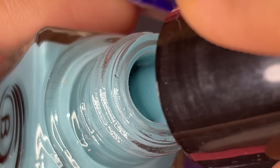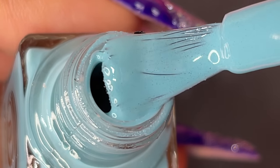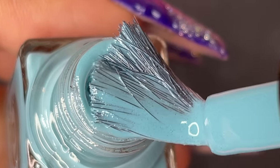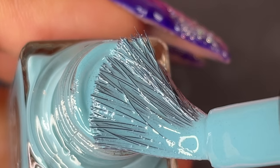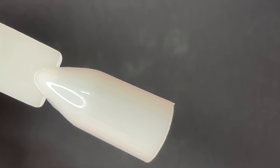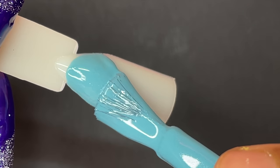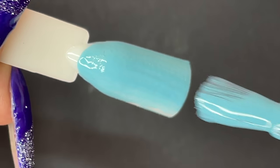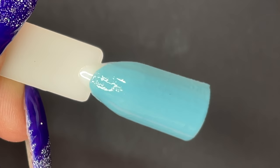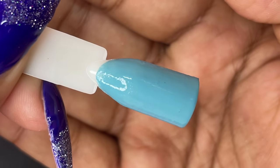First up is Blueberry Candy — a beautiful pastel blue color. You can already see the textured effect when you open it. The brush is noticeably thicker than other collections using the same bottle, so I wasn't sure how it would work. I dipped the brush and applied it onto the swatch stick. The consistency looks good and I was able to get full coverage in about two to three strokes. The color looks great.